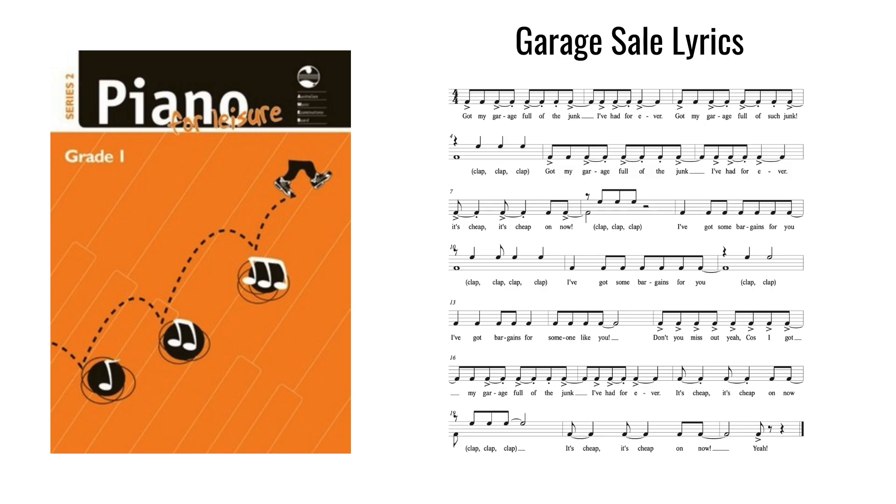Back when I was a kid, we had a newspaper called The Trading Post, which listed all the local garage sales. These days, of course, we've got an app for that. They were such great places to scour and find musical instruments and sheet music, especially if you're a French horn player like you and me, Pam. When your garage sale piece turned up in the AMEB Piano for Leisure book, I thought about all those sales and co-wrote some words which were a big hit with our students.